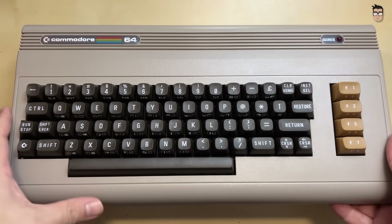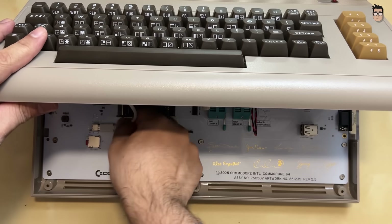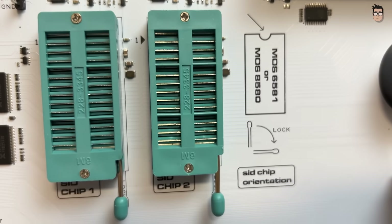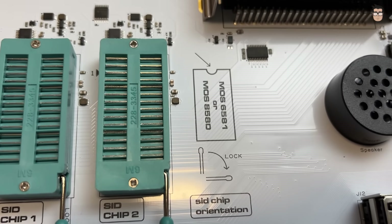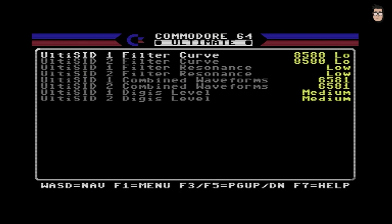It's also possible to expand the Ultimate's audio capabilities by installing up to two SID chips. I tried installing a SwinSID and it didn't work correctly. That said, I believe the sound capabilities that already come with the Ultimate are more than sufficient, and while the SID simulation could still be improved, it is already quite good.